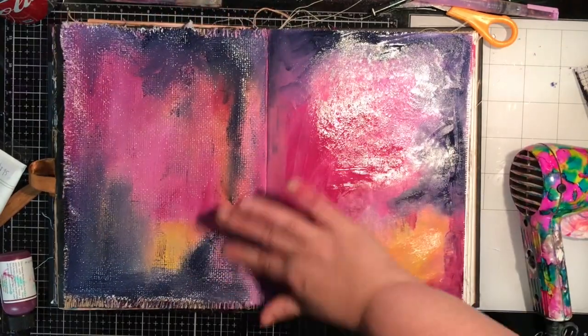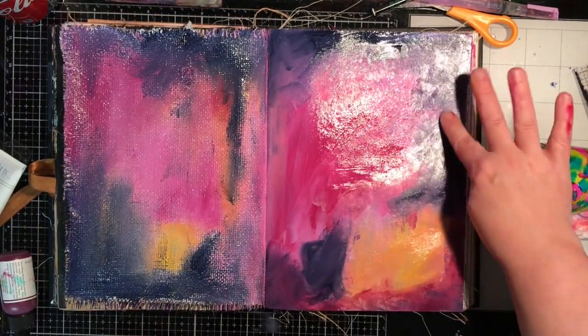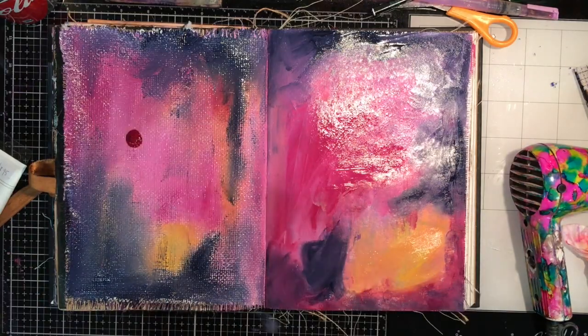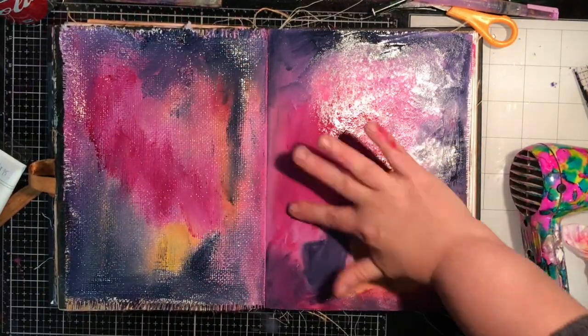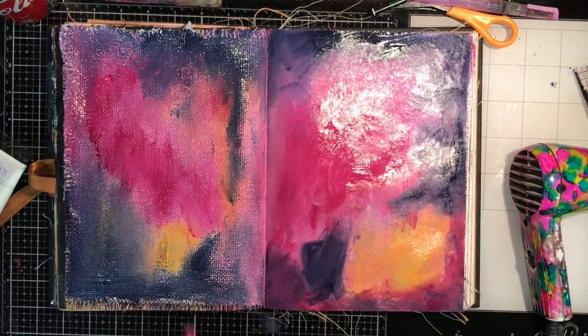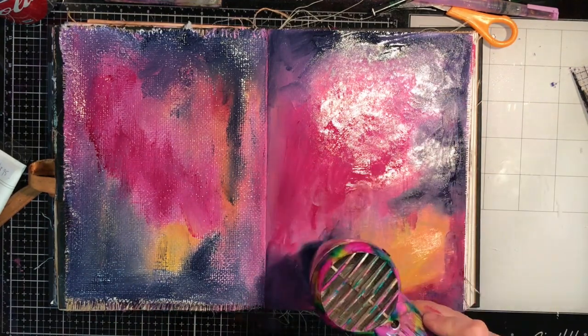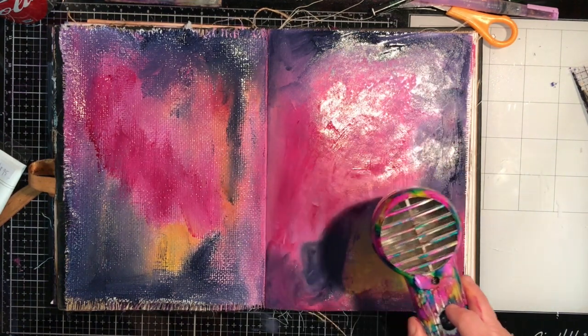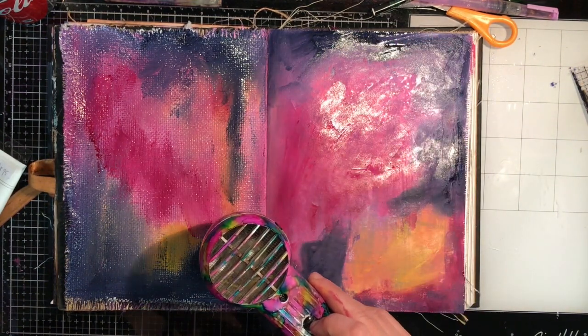As I'm working along, to help the paint spread more easily you can see I'm spraying it with water. The heavy body paints are so pigmented that you can get them almost like a watercolor and they still stay very pigmented. It's a great way to get them to move around the page to where you need them to be.